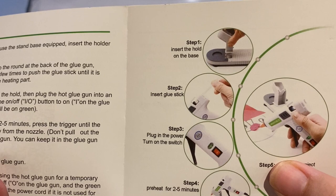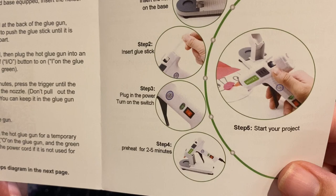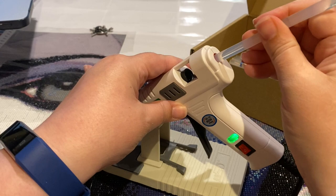Oh here we go — step one, you hold the base. Step two, insert glue. Step three, plug in the power and turn on the switch. Step four, it preheats for two to five minutes. So they are recommending that you put the glue stick in before you turn on the power — we better put the glue in right away.